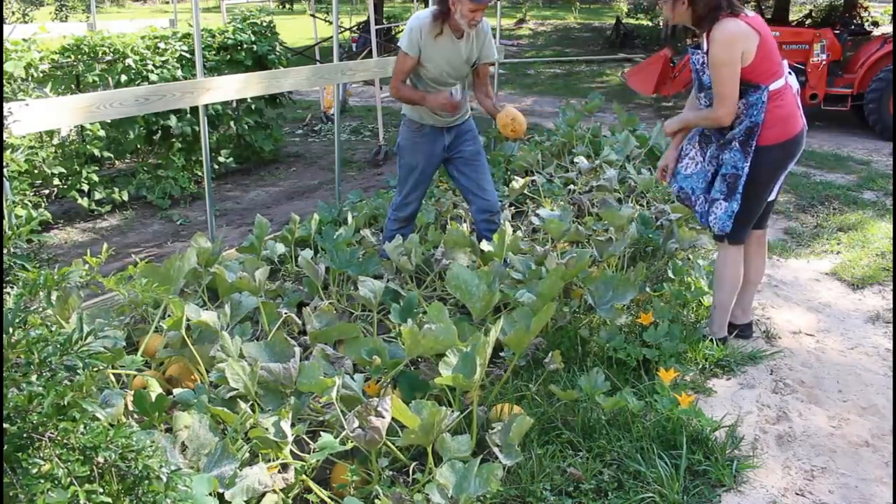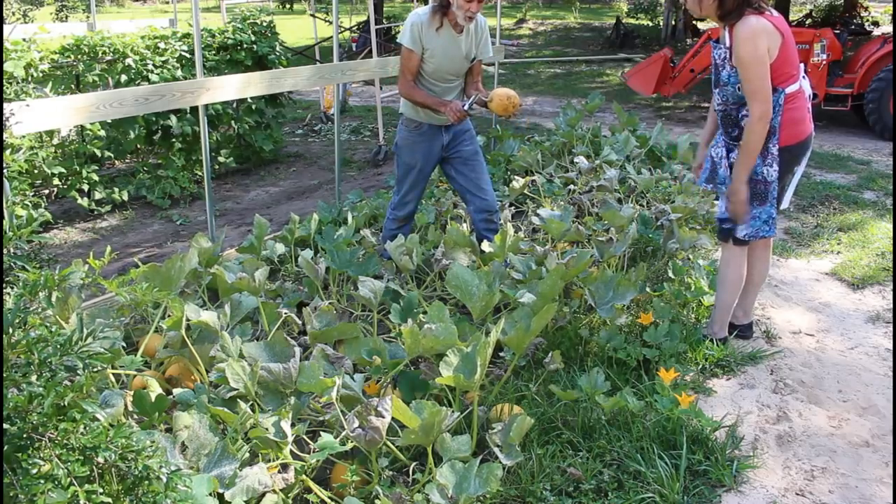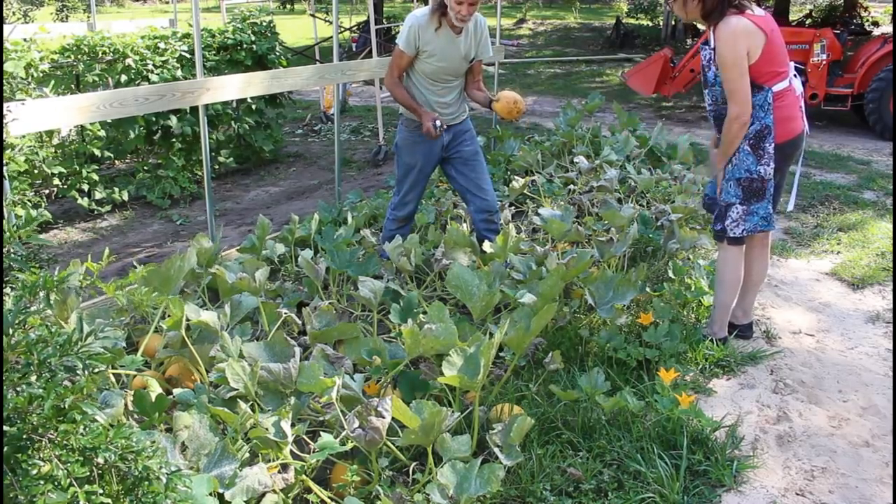When you cut these, cut the stem as long as you can get it. It's just like a pumpkin or anything else.